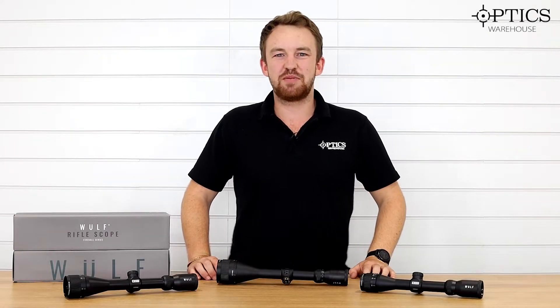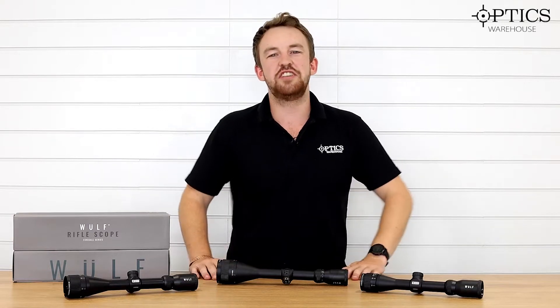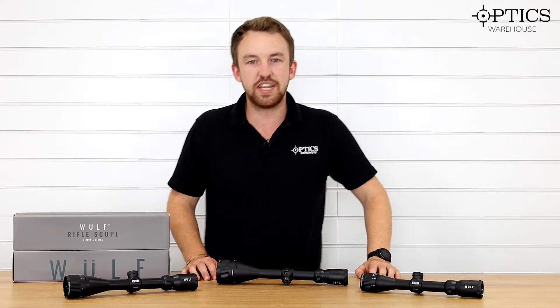Hi guys, it's James here from Optics Warehouse, your night vision and hunting specialist. Today we are in the studio rather than outside — we got a bit of rain today — so we thought we'd come inside for part two of the Wolf Dayscope series.